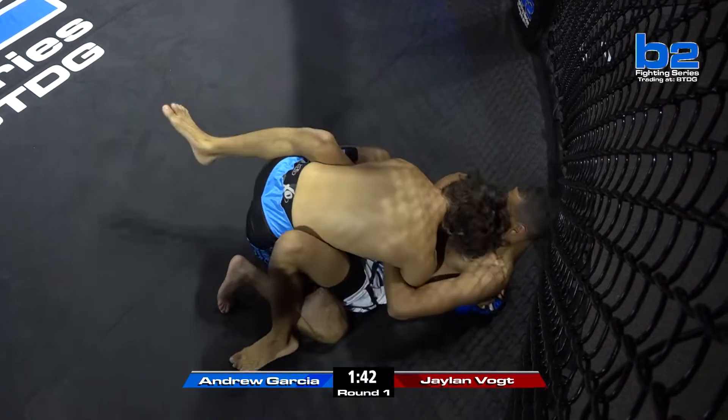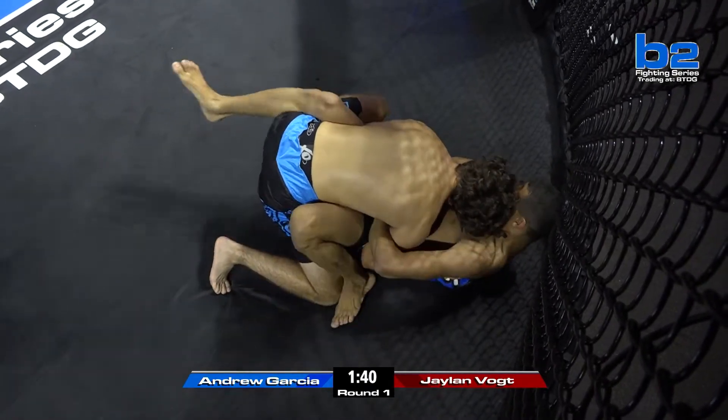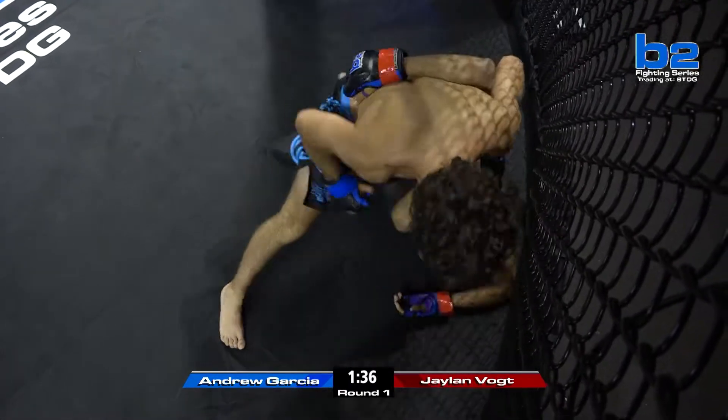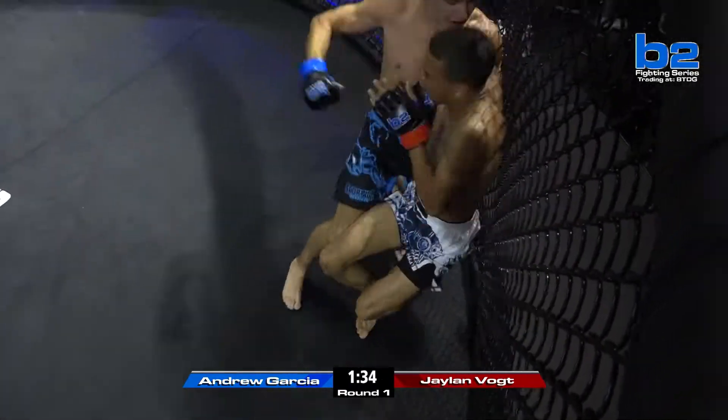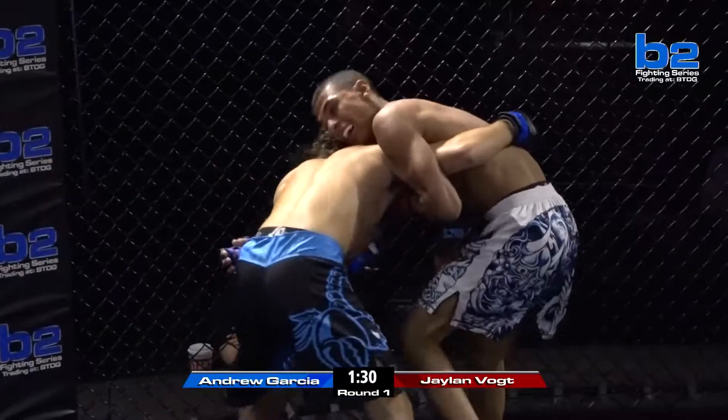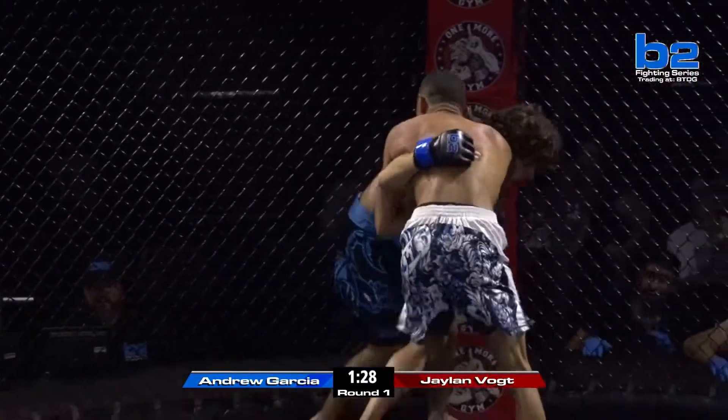Vogt with the open guard, trying to hip out, trying to get his back to the cage as instructed by his corner — get to the wall walk. Good job of Garcia making Vogt pay for it, landing big punches. Vogt back to his feet, but he ate a lot of punches on the way up in that overhook battle.